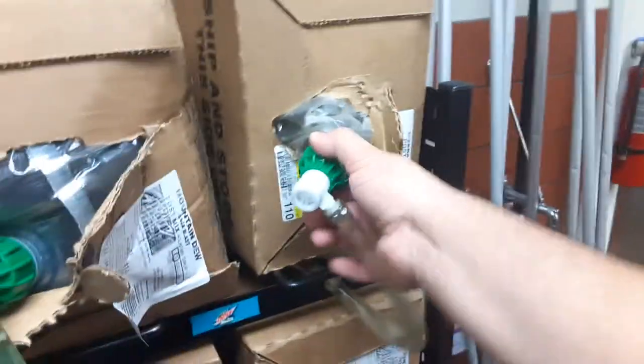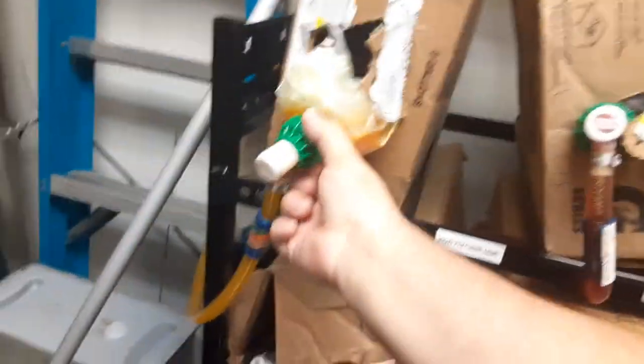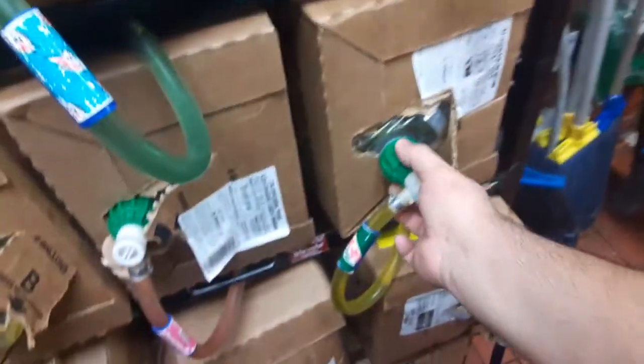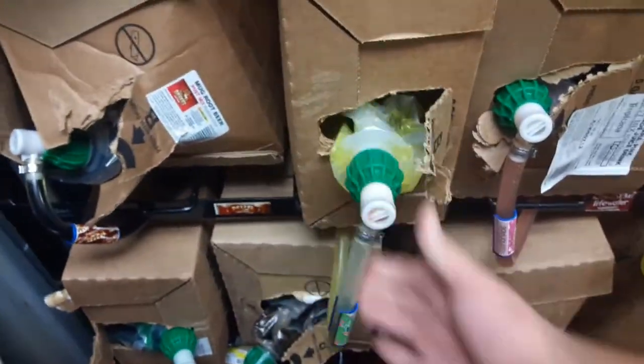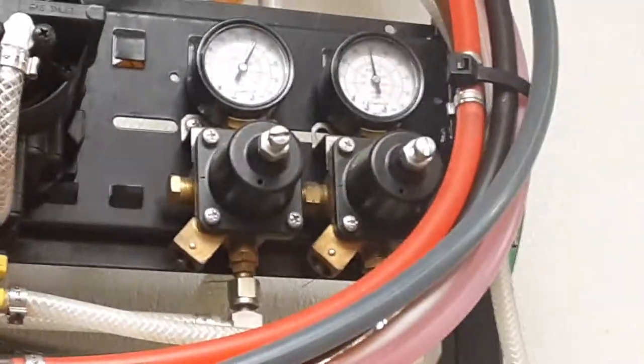So when you put it in, it's going to start making a noise — that's air pressure. All of these work with air pressure; it's sucking the drink out. It goes inside here — you see those are air pressure gauges right there.